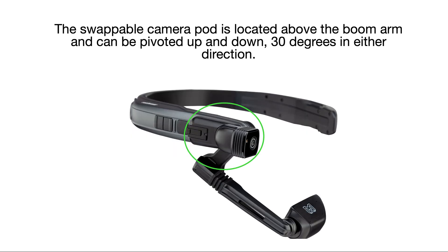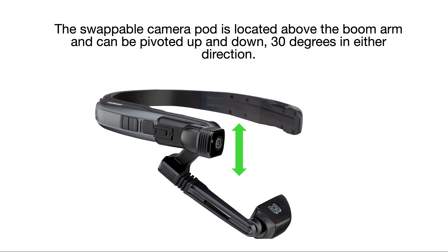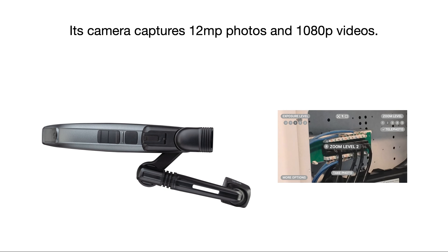The swappable camera pod is located above the boom arm and can be pivoted up and down 30 degrees in either direction. Its camera captures 12 megapixel photos and 1080p videos.